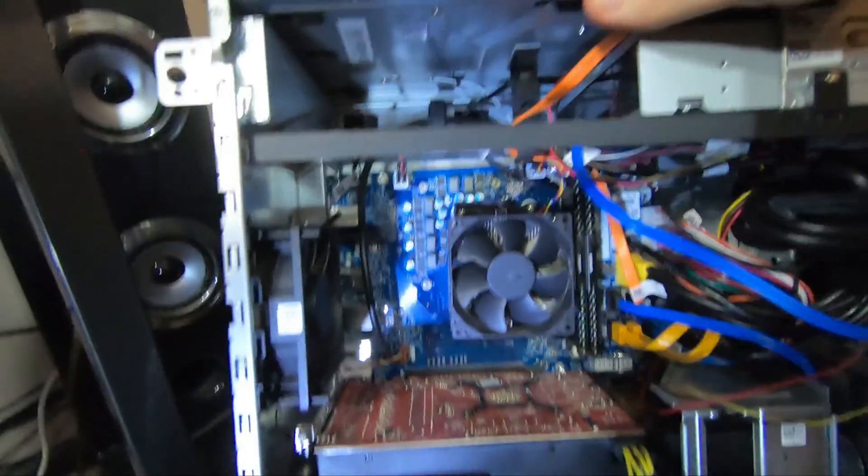This unit was supposedly supposed to ship with an 800-watt power supply, but as I recall it was something like a 420 or 460 watt. It's worked so far, but it does have an RX 580 video card in it, and I think a new processor, faster RAM, and that RX 580 might be a little too much for this stock Dell power supply. Let's have a look.